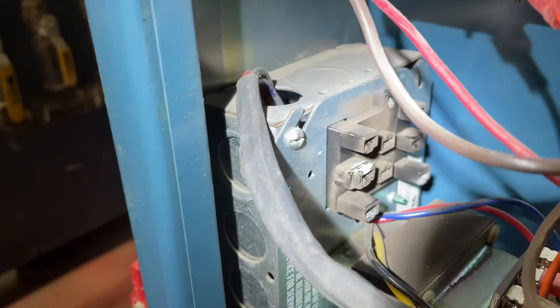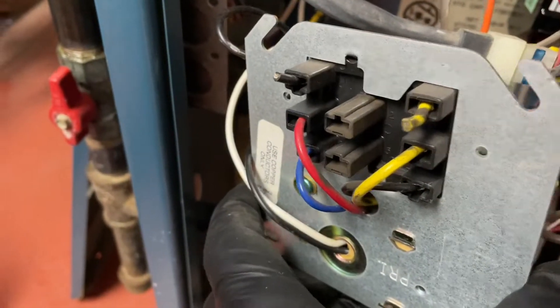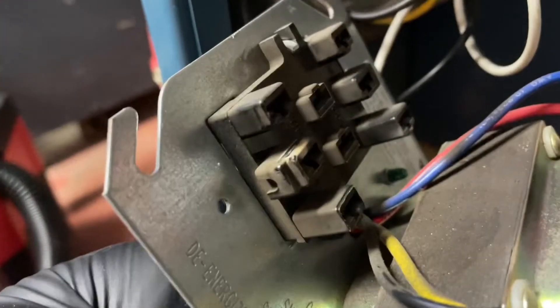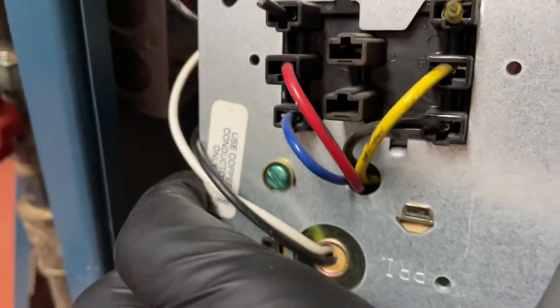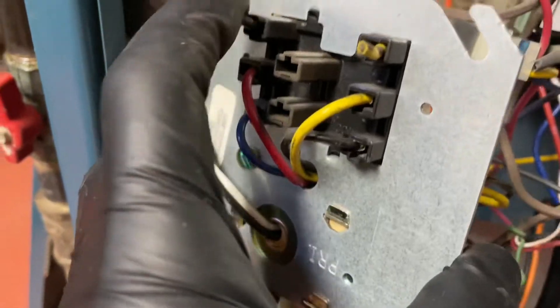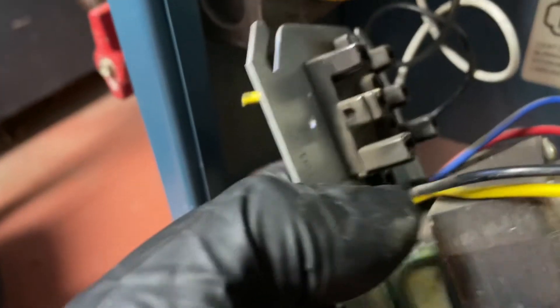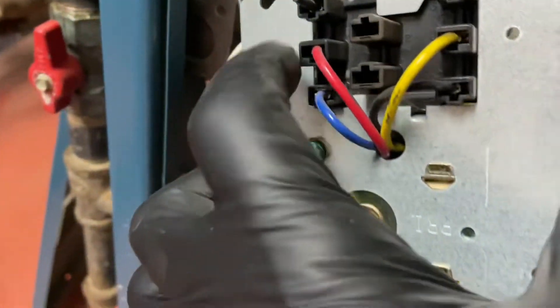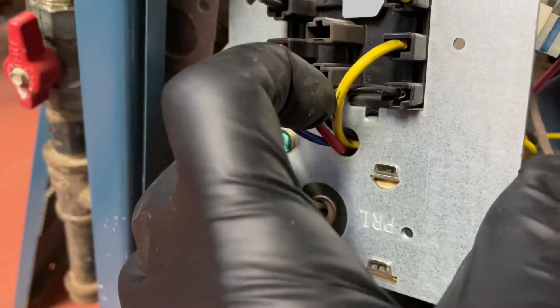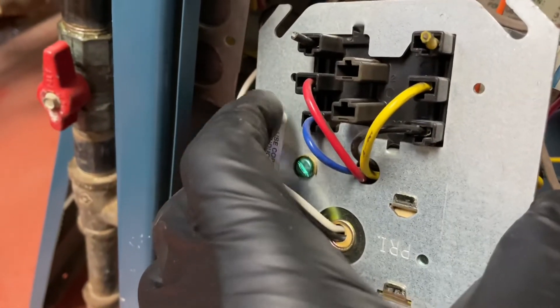So all that means is that we could just take those two out, or we could stick them in there and it's not going anywhere. Here is the opposite side of that, and as you can see, those two terminals in the middle don't have anything connected to it on top, and neither do these two. Looks like someone just cut them off there. So the only things we actually need are the two here and the two there on the right side, which connect power coming in and going to my circulator.